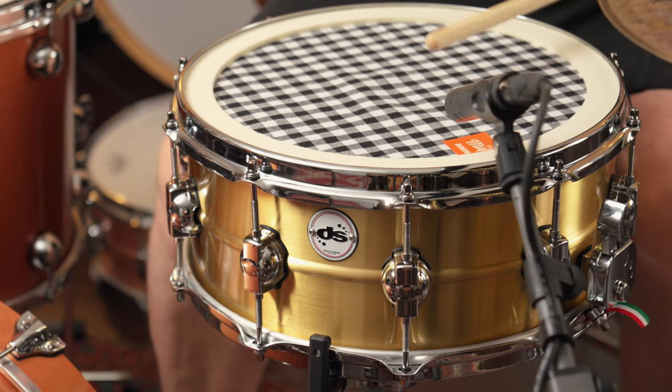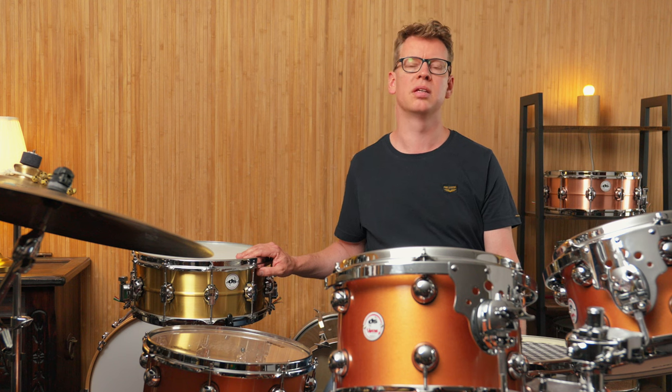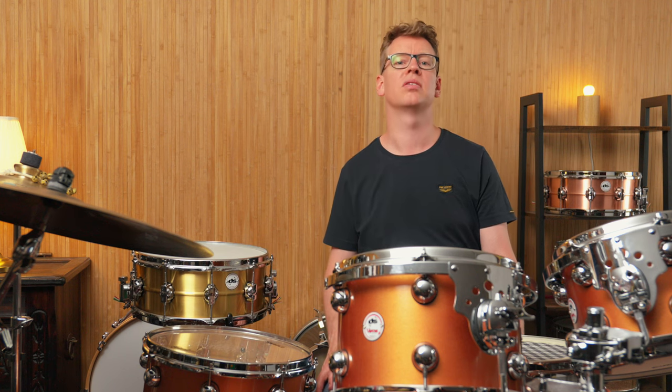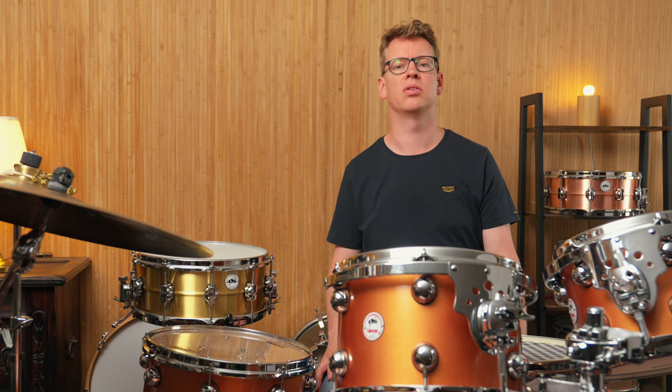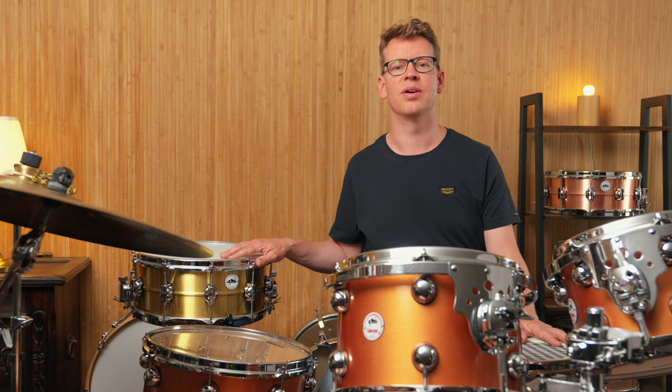Even if a seamless snare shell is widely considered a quality feature, this does not mean they always necessarily sound better than welded shells. After all, there are many factors that make up a very good sounding drum. But before I get too philosophical, let's take a look at the specs of the three DS-Drums.